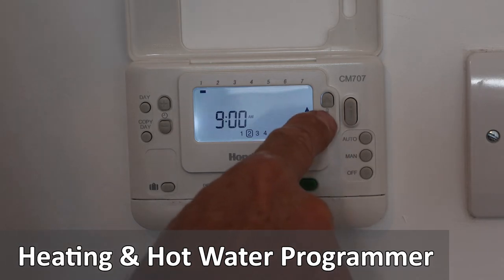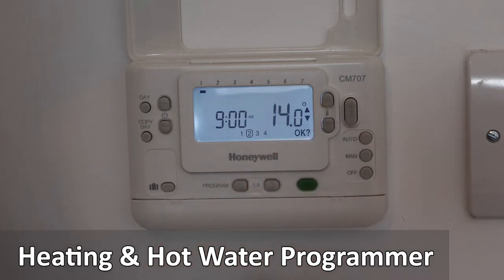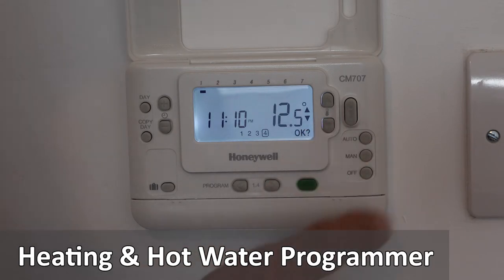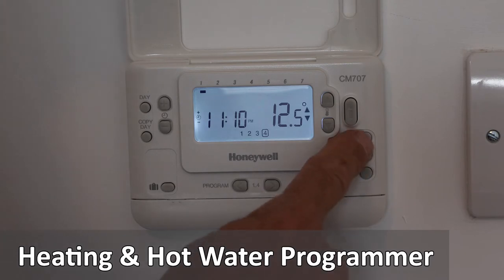It can also be set over a seven day period as indicated at the top of the display screen. By selecting each day, you can select the time and temperature and then press the green select button again to complete the process.